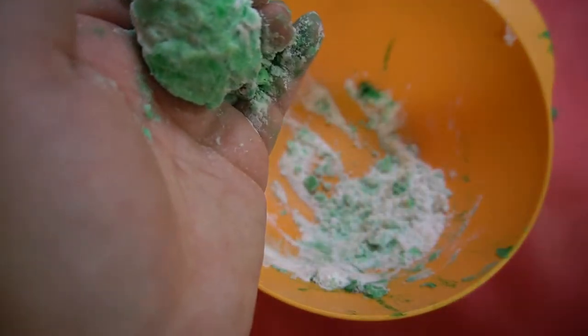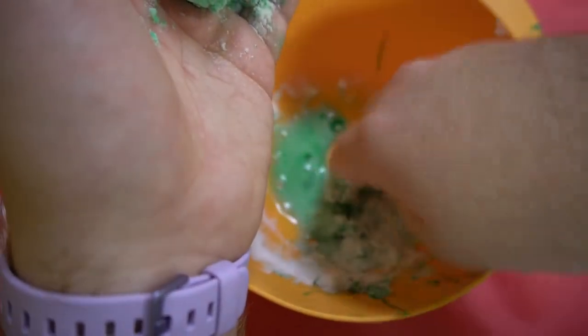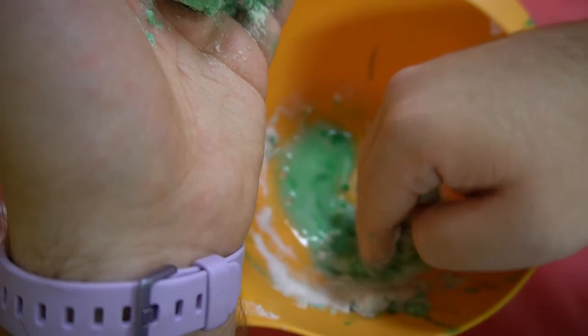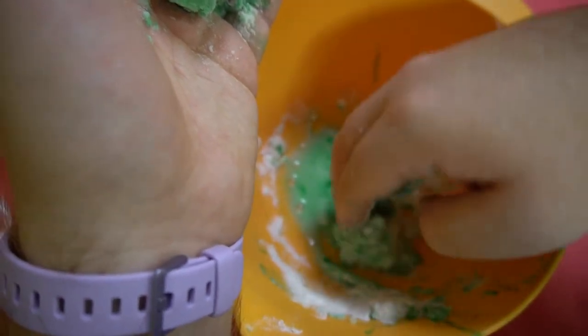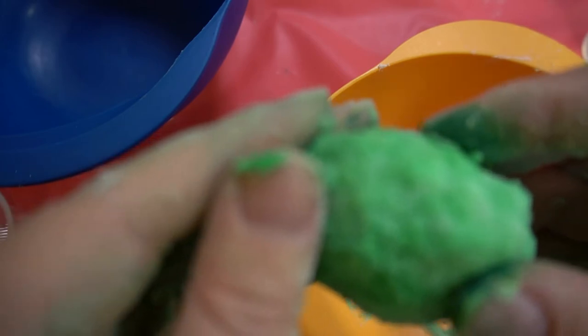Remember, you don't want to add too much water, but add some so that it compacts and you can form it into your egg. You can smooth out your egg as you go along. Then take your egg and set it aside so it dries out — just wait a little bit until it dries.